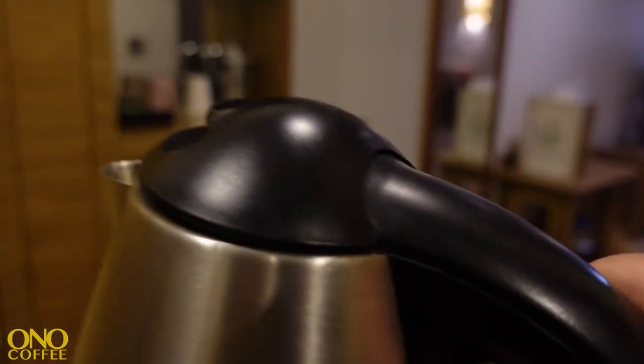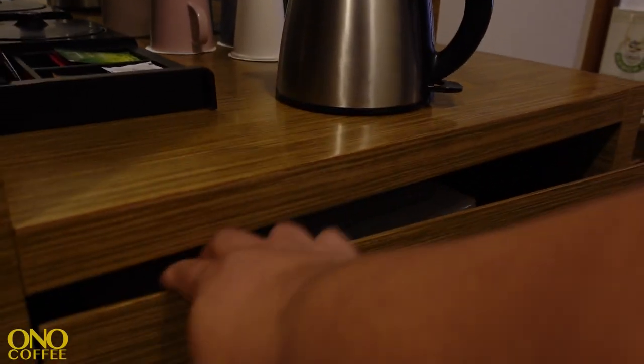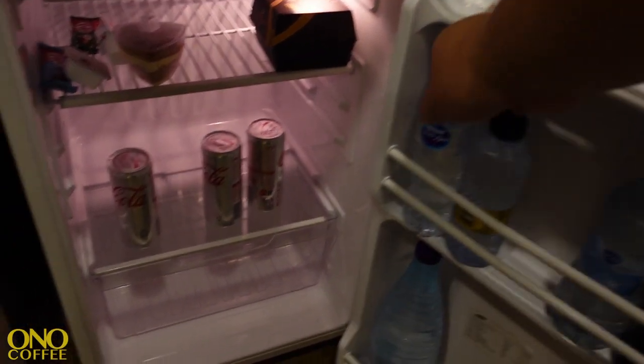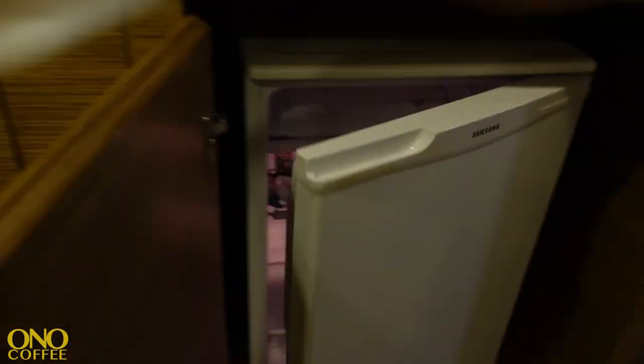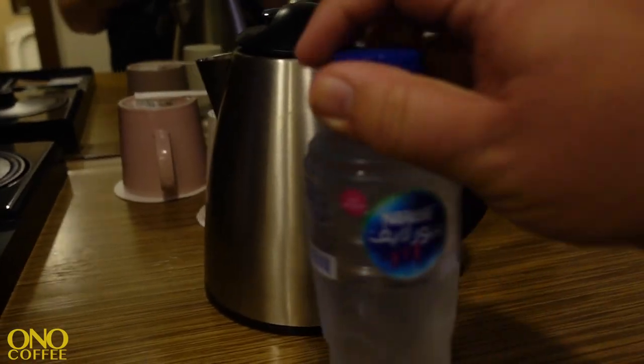Maybe it's all right, but I'm not willing to take that chance. I have had my own bouts with dysentery and other travel maladies, so I prefer not to risk it. Good thing I've got some bottled water in the fridge — let's go get that. We're going to use this little bottle of Nescafé water.